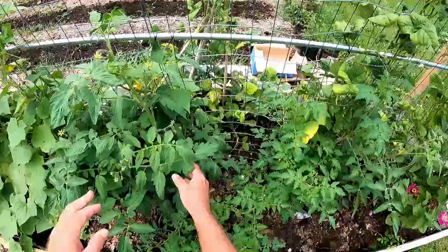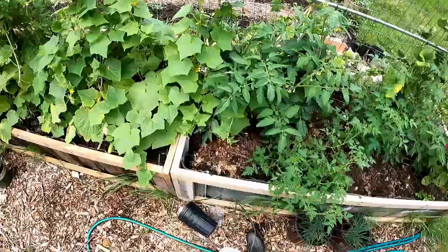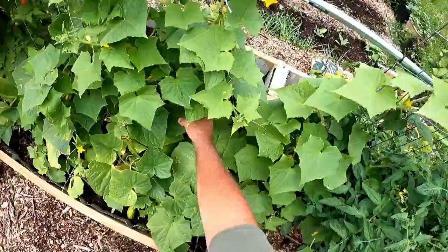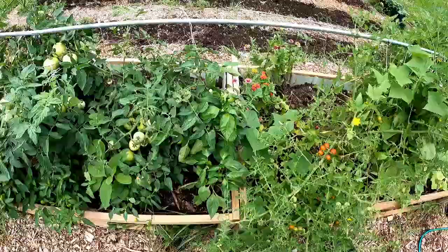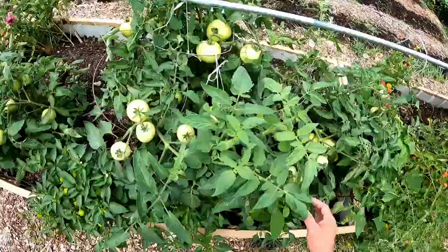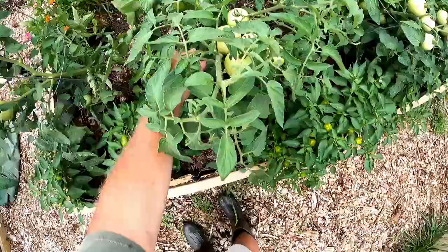Let's take a quick look at the garden. We had again really good rain. Looks like we have these tomatoes coming in — got some cucumbers coming, and lots of cherry tomatoes, so that's good. We're really doing well with tomatoes; I'm going to let these ripen on the vine, but they're heavy. Then we got some small but delicious bell peppers that are ripe.